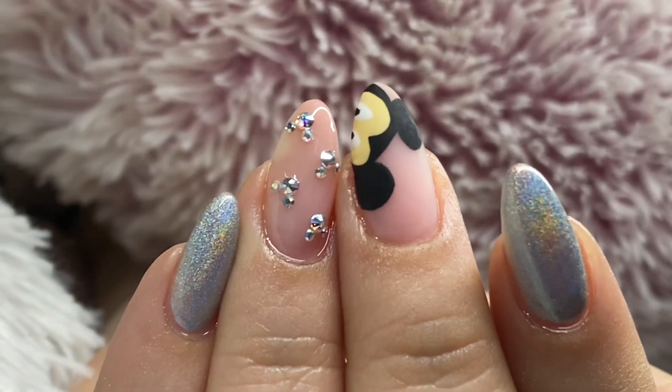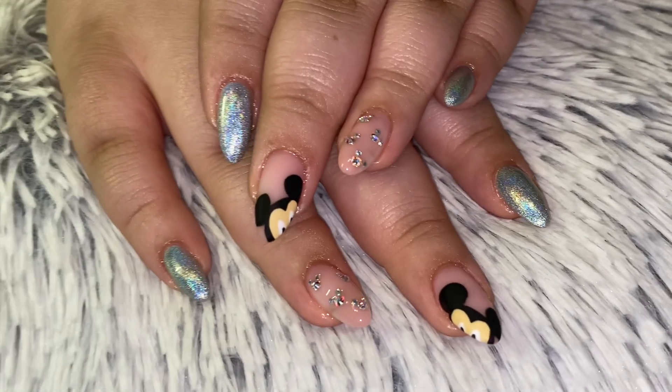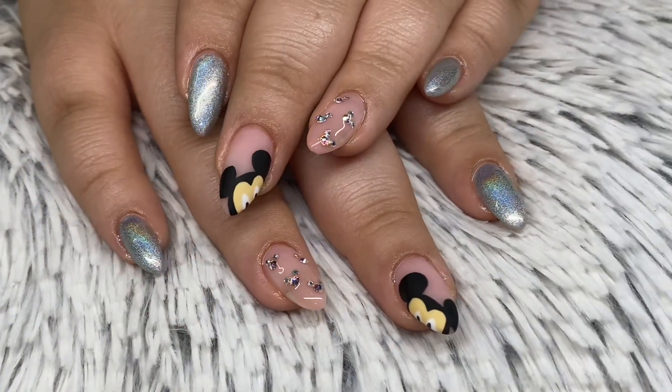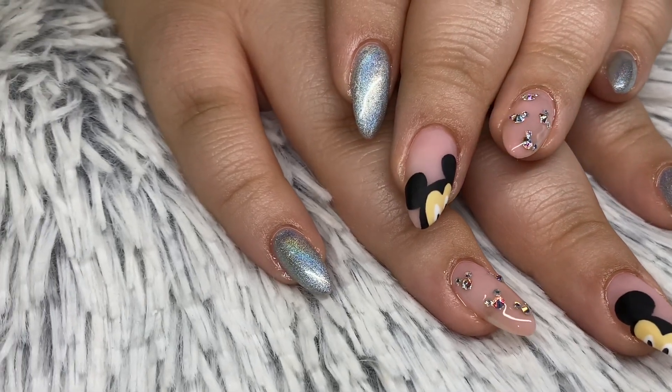Welcome back to my channel. In today's video I'm doing my little sister's nails. My little sister is a kid so these nails are very appropriate — she loves Mickey Mouse. Even if you're an adult you can take some designs from this look, or just the skill, the application, whatever you want to do. There are still things to learn whether this is your style or not.